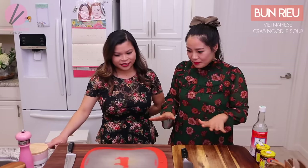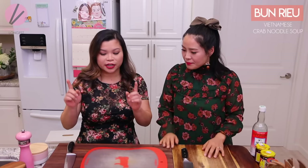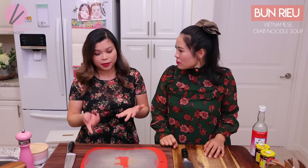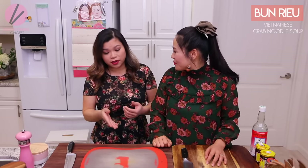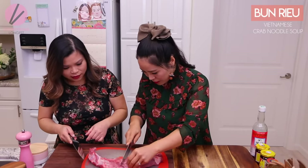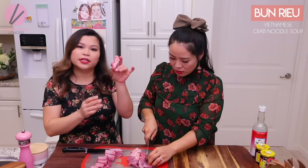So first step, what we need to do — we'll start off. You can also substitute with canned chicken broth, but we are gonna make it really deep flavor with the pork bones. So what we need to do with the pork bones — let's go ahead and get it chopped up first.